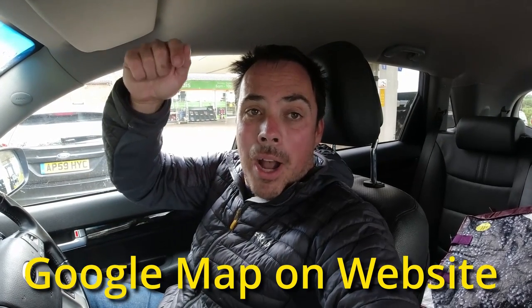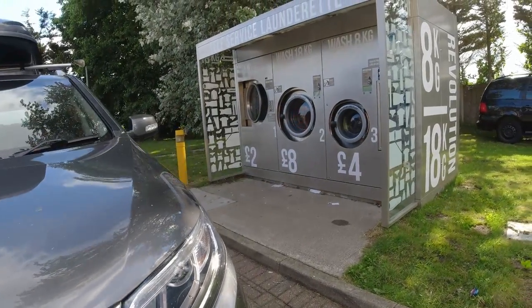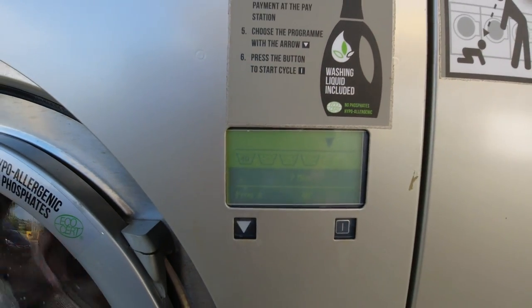Big thanks again to John and Mandy and also Life Beyond Bricks who led us onto this. I'll put a link in the description below and also to John and Mandy's YouTube. Just popped back after about 35 minutes — it's got eight minutes left to run, and you can tell that by looking at the little display screen next to the machine. Then we'll pop it into the tumble dryer and hopefully in another half an hour we'll have all our washing nice and clean.